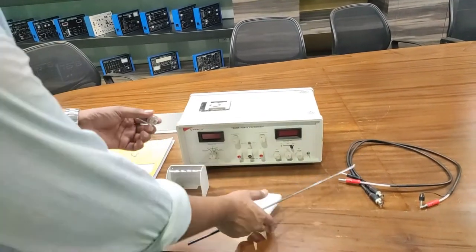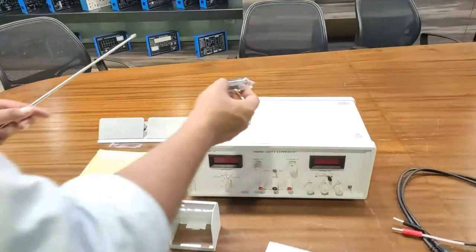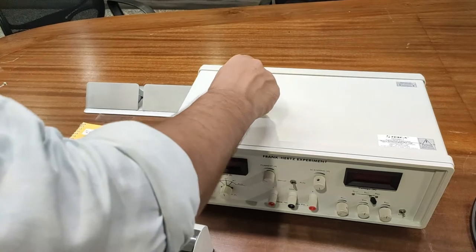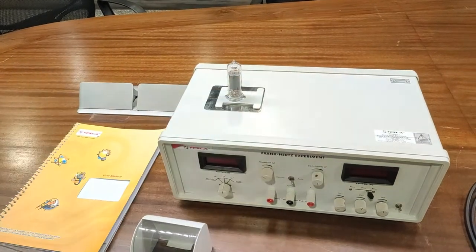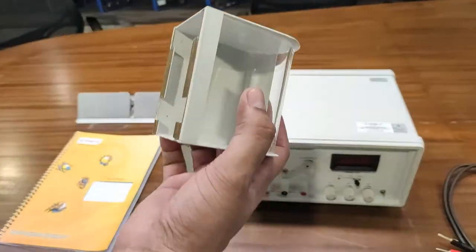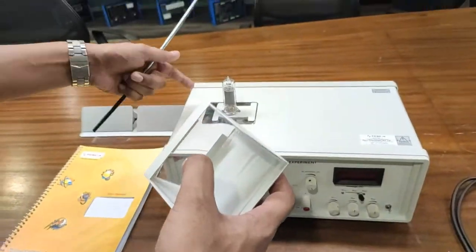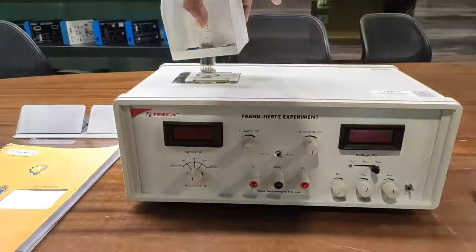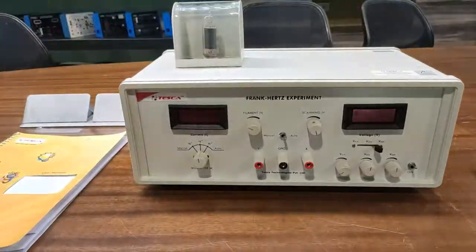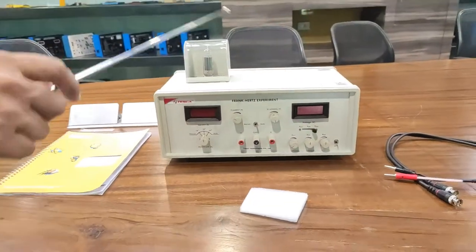First, I am going to assemble these accessories on the kit. I take the vacuum tube and adjust it onto the holder — you can see how I adjust it. This is the adjustment of the vacuum tube. Then this glass cover goes over the vacuum tube; adjust the glass cover as shown. All these are now set.